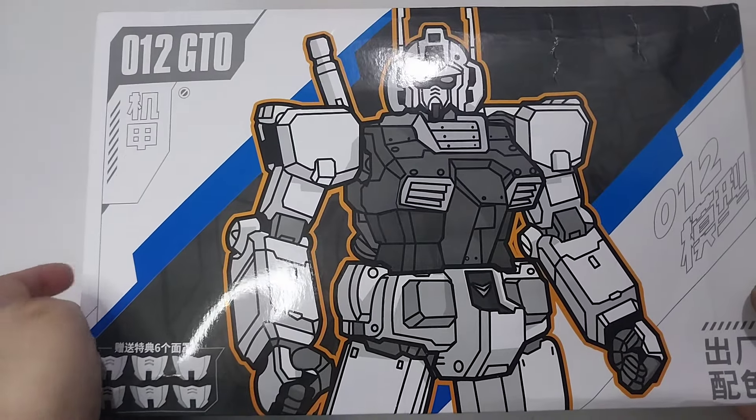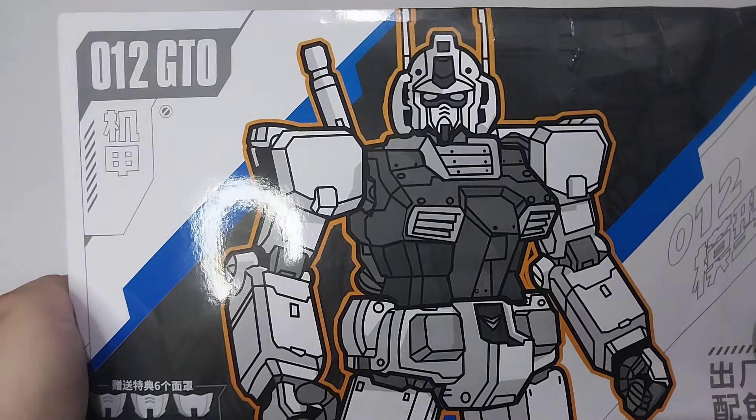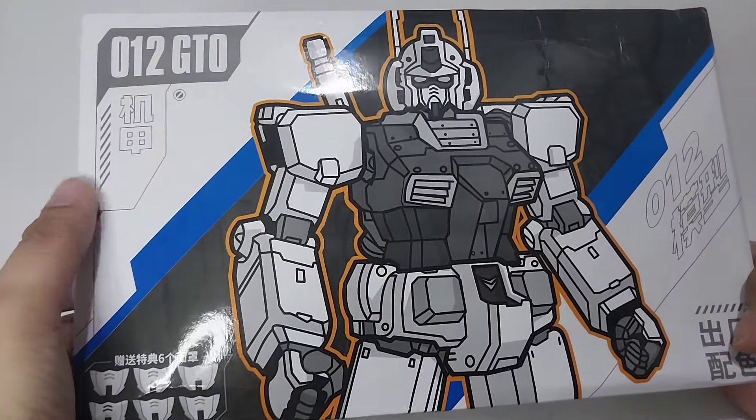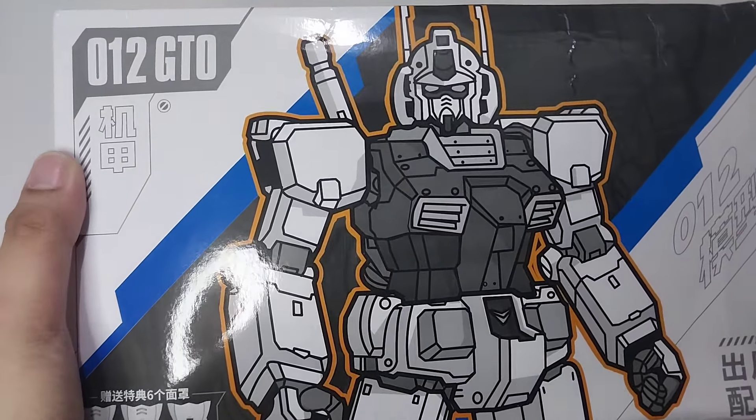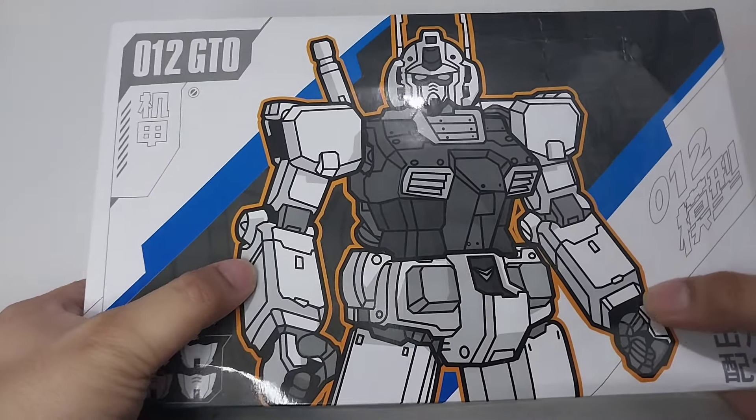Hello and welcome back to my channel. For this video we will be unboxing the bootleg version of the High Grade Gundam rollout color. Here's what the box looks like — at the front you will see a black and white